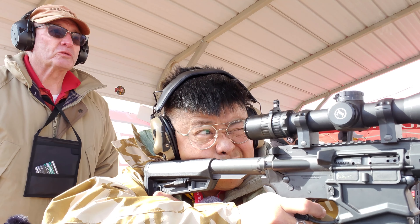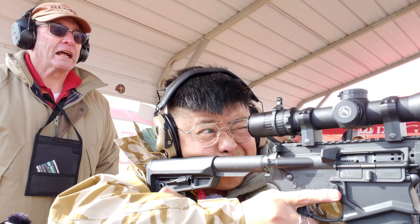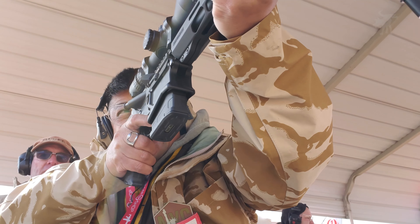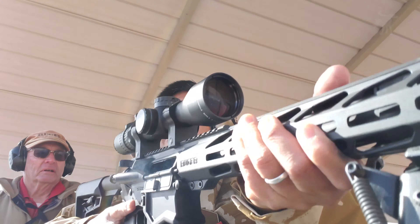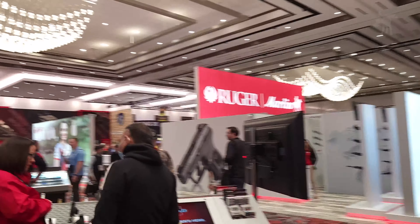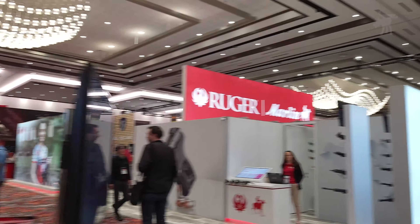At range day, I got a chance to try out Ruger's new SFAR, a rifle that looks, weighs, and shoots remarkably like a normal AR. Let's take a closer look at one at Ruger's booth at SHOT Show.